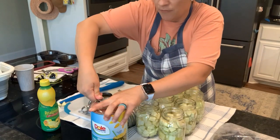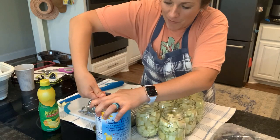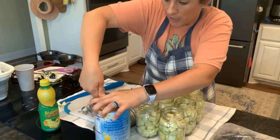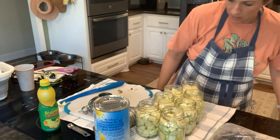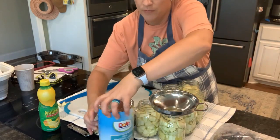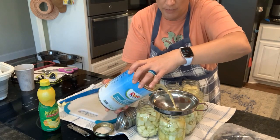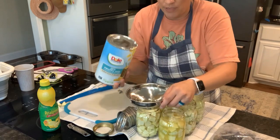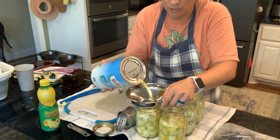Do you have one of these? Did you know what it was for? Are you even remotely old enough to remember when juice came in cans like this — not bottles? I'm going to put my funnel on there just so that I don't miss, and then we're just going to fill her up. We'll come back with a little knife or a chopstick and get some of the air bubbles out just to be sure.